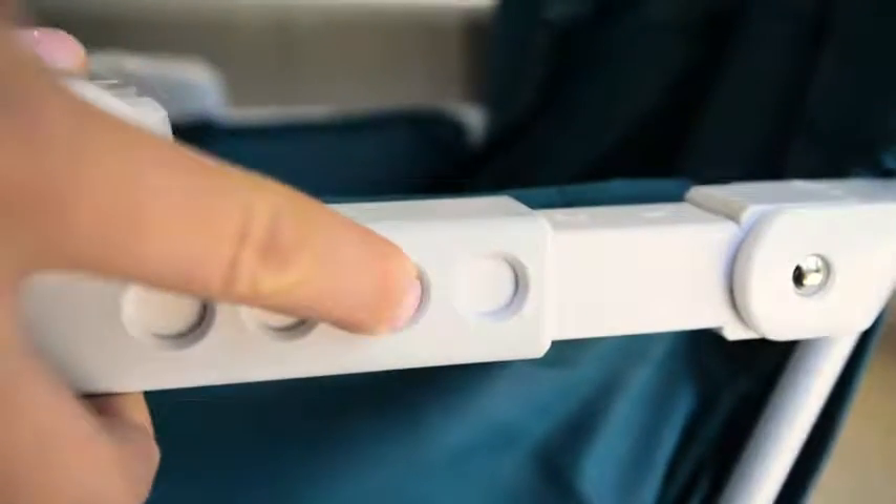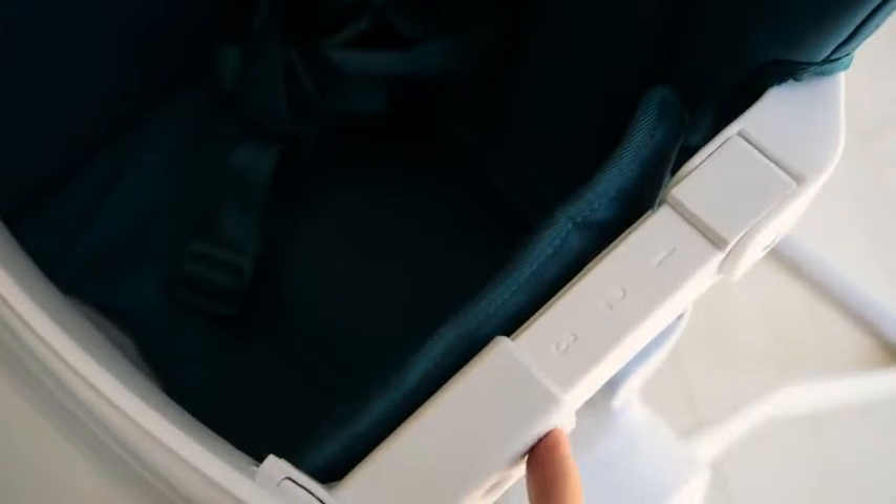The biggest improvement over the previous Nook is the adjustable tray. We've added four positions so that you can get it just right.